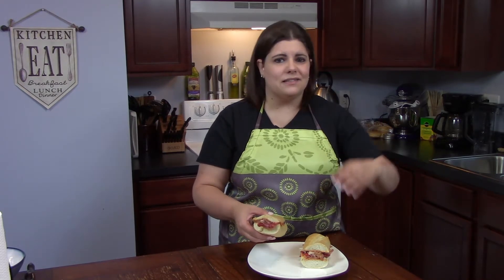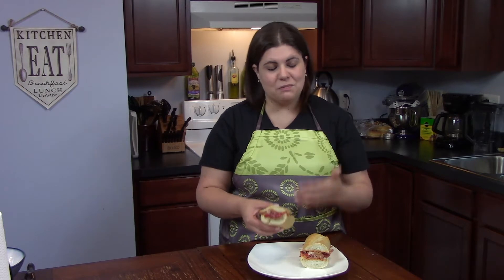Honestly guys, if you were to make a quick sandwich, this is it. You can keep that spread for up to three weeks — it doesn't really go bad. Put it on your pasta, put it on crackers, bring it to a party. It's going to be a hit, especially on the sandwich.